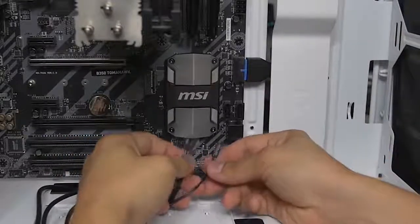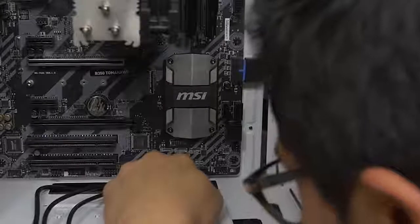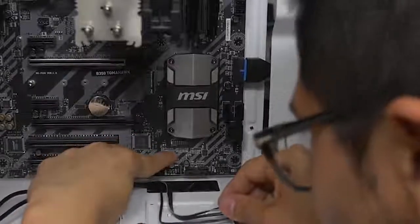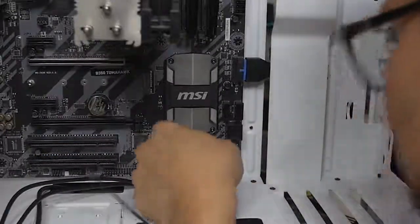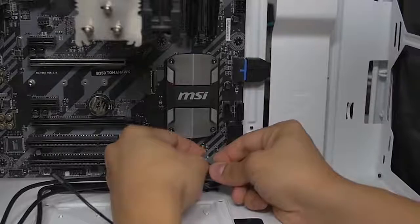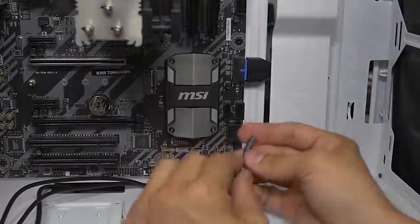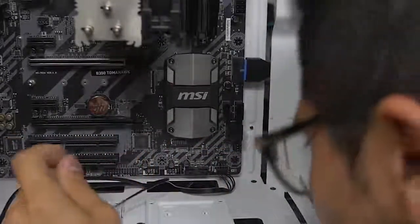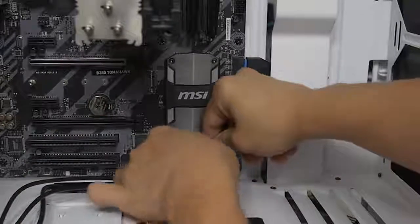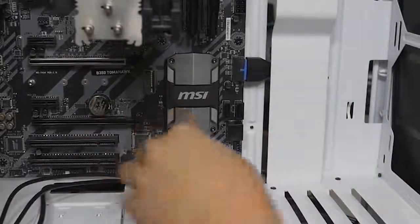Sometimes it's printed somewhere on the motherboard telling you where the pins go. We can see that power switch has a plus and minus. If you're not sure which way is plus or minus on the switches, there'll be a little arrow indicating the positive side — the side with no arrow is the ground. Then we've got the hard drive LED right there on the bottom. Little connectors are all plugged in.